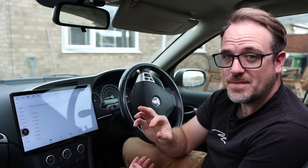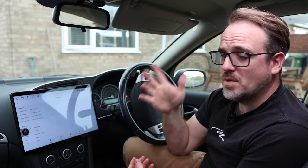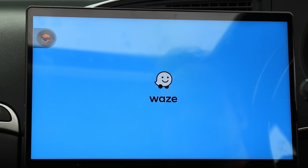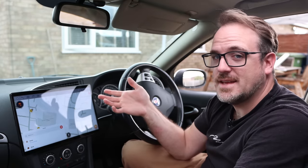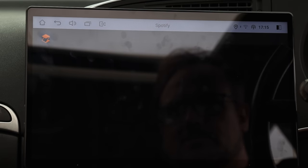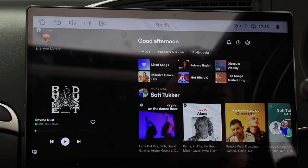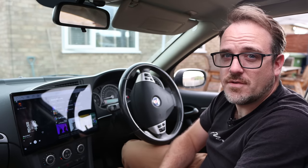Let's talk about the speed of this Joying head unit. It has a Snapdragon 6125 CPU — that's an eight-core CPU — plus eight gigabytes of memory, so tons of speed. We're going to do the usual speed tests using Waze and Spotify to see how long they take to boot up. Let's try Waze — that's practically instantaneous, it doesn't really get much faster than that. Let's try Spotify — that one took a few seconds, maybe five seconds. But again, that's very, very fast indeed.